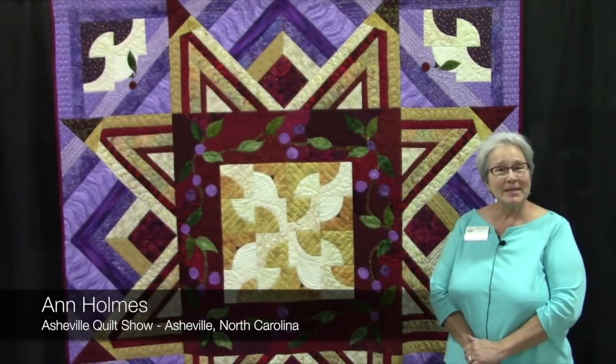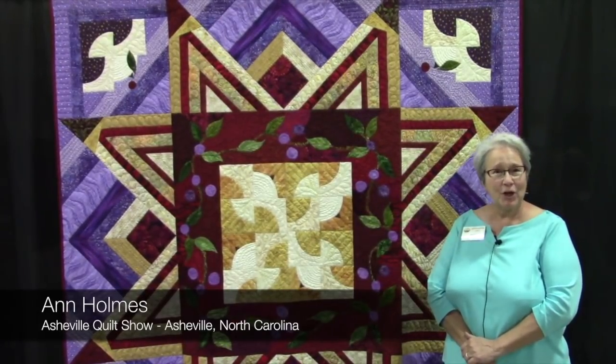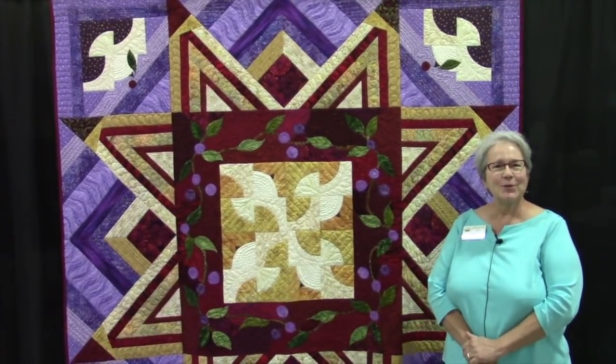Hi, I'm Ann Holmes and I'm at the Asheville Quilt Show, October 1st, 2017.